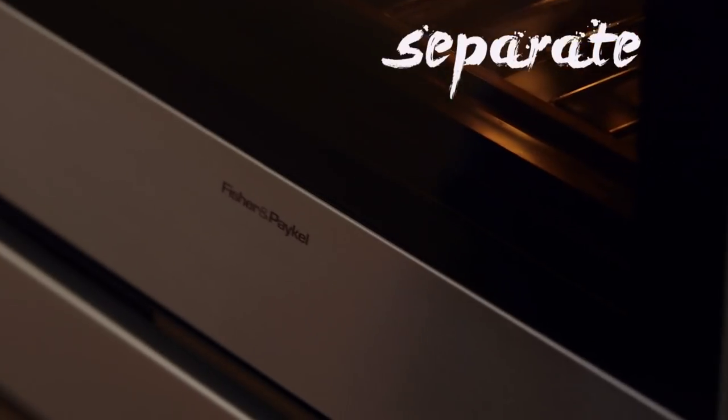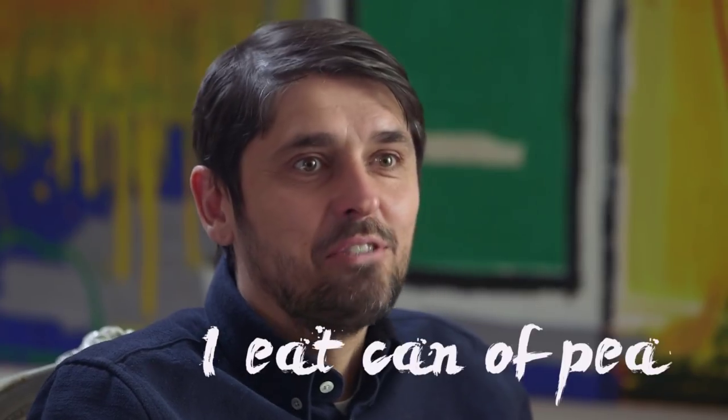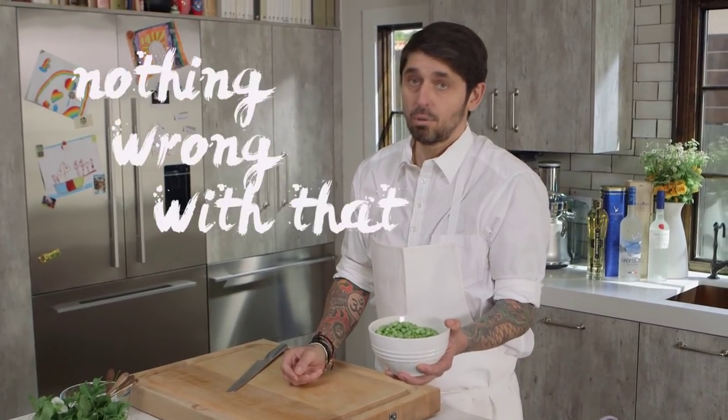When my parents separated, my dad was young. He had two kids to take care of on the weekend, he had to cook for the kids. My dad was not a cook — I ate canned peas so much with my dad. Roasted chicken, canned peas. But you know what? I like it. I got some fresh peas from the farmer's market. If you don't find fresh peas, you can always use frozen peas.